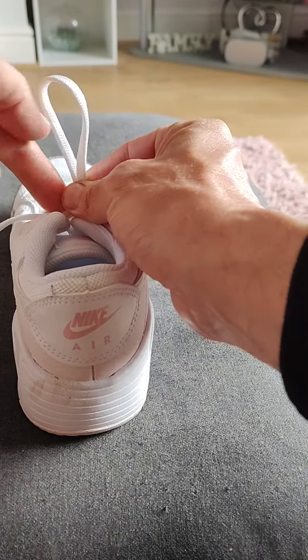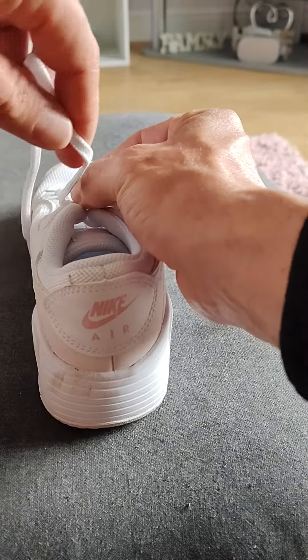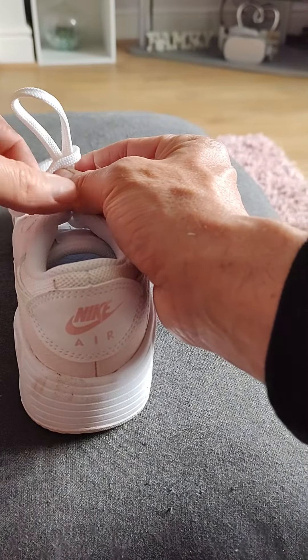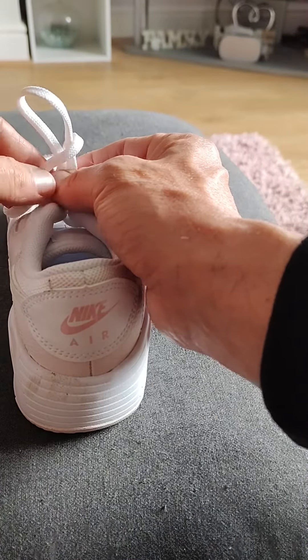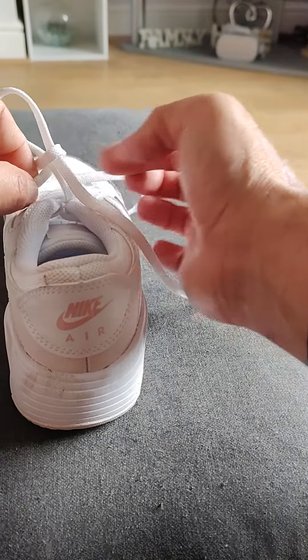I'm going to pinch that together and take your hand off now. I'll grab this other lace, push it over the top. There's a little gap right here — to the gap. I'm going to push it through. Hold it.